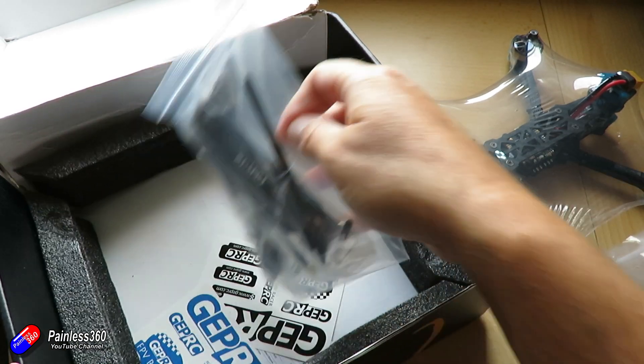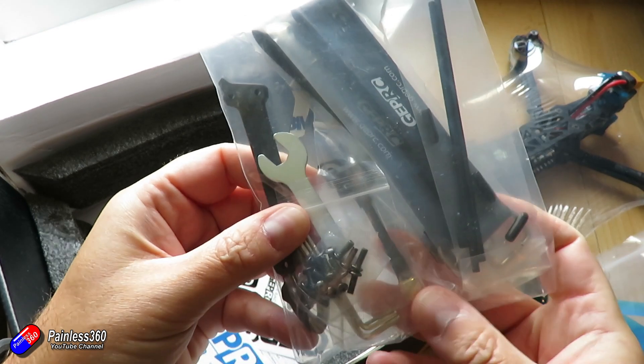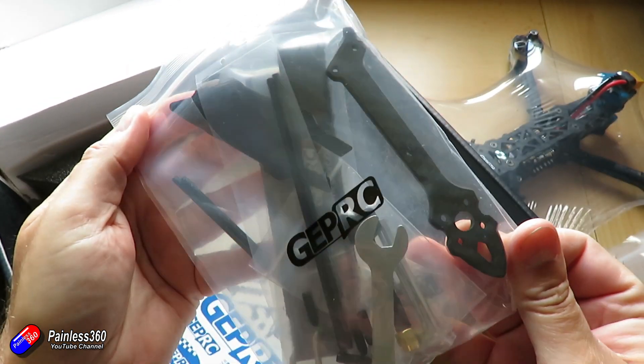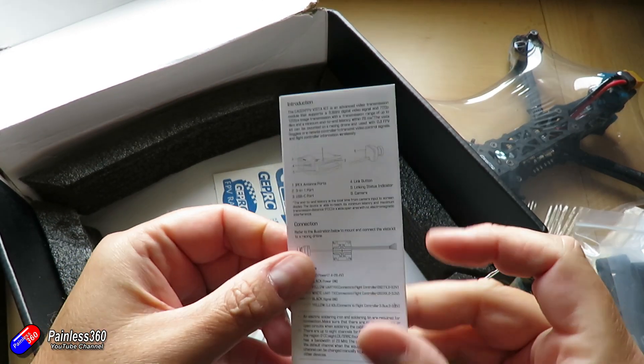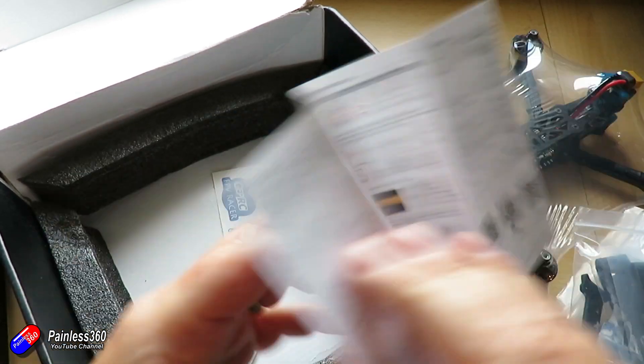Nice to see the spares — a beautiful big bag of bits. We have things like the prop spanner, spare screws, the antenna for the Caddx, and a spare arm, which is lovely to see. Battery straps. There's also the pieces in here if you wanted to add another kind of receiver, and a couple of stickers as well as a little manual for the Caddx system.